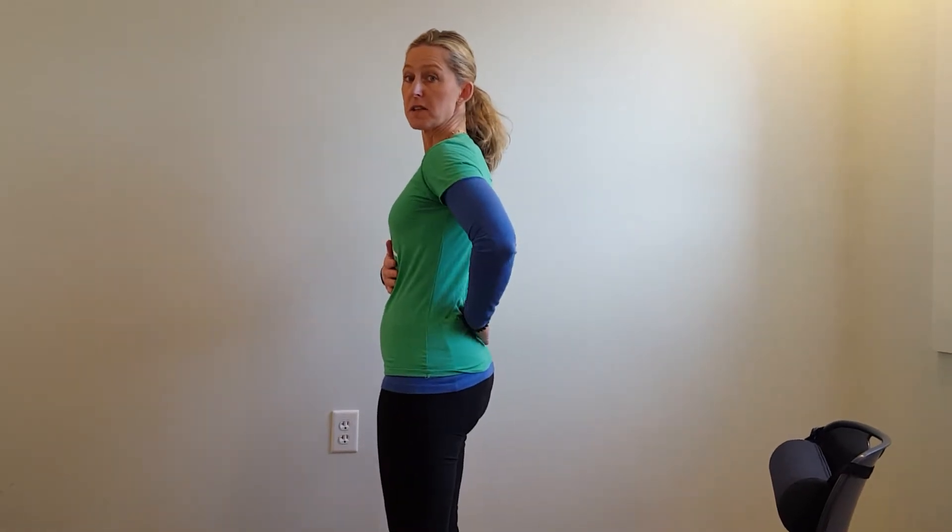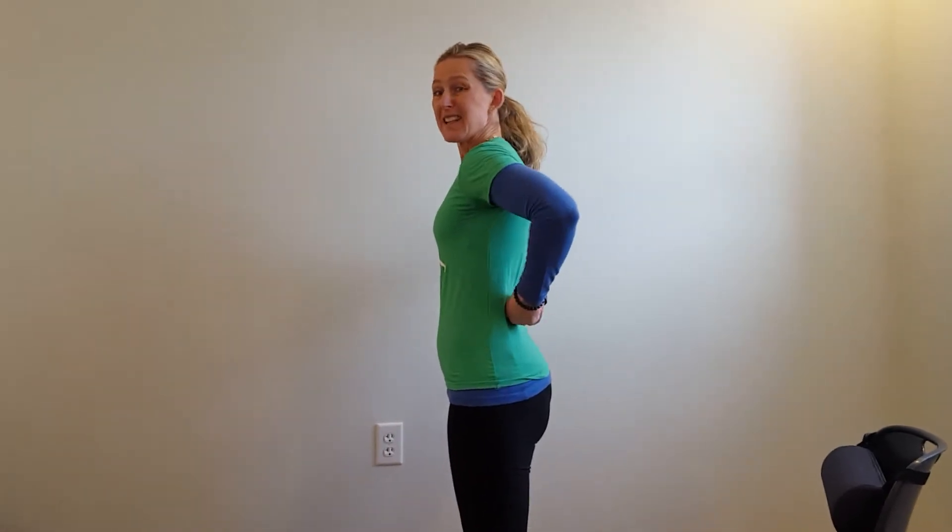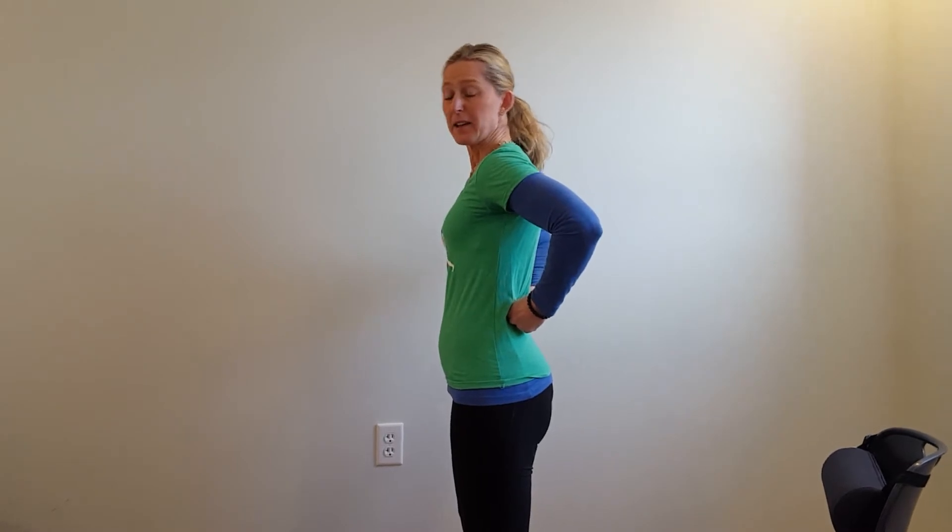In order to protect your spine, preventatively or if you're having issues with low back pain, you want to keep that inward curve — called the lordosis — at all times. That helps keep your jelly in your donut, or keep the disc fluid in the center of your disc space.